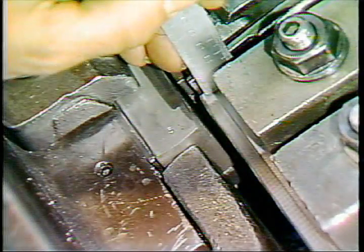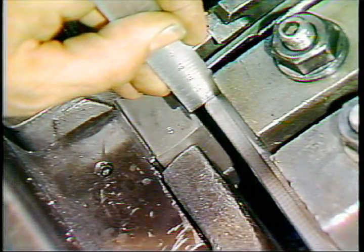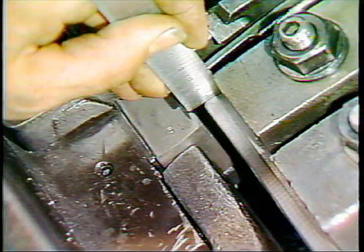To check die height, disengage the starter finger and jog the ram to the end of the return stroke. Use a straight edge to determine whether the tops of the dies are flush.